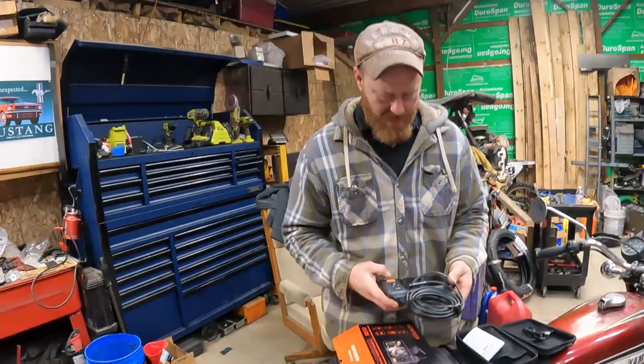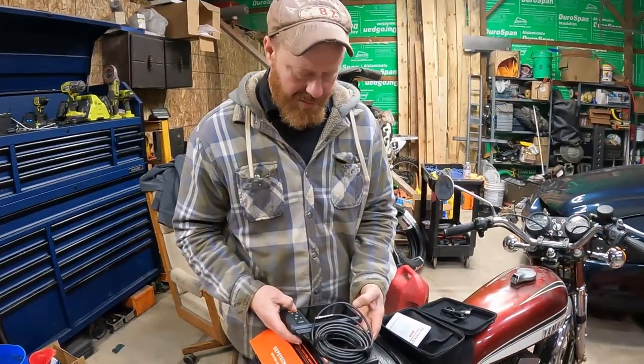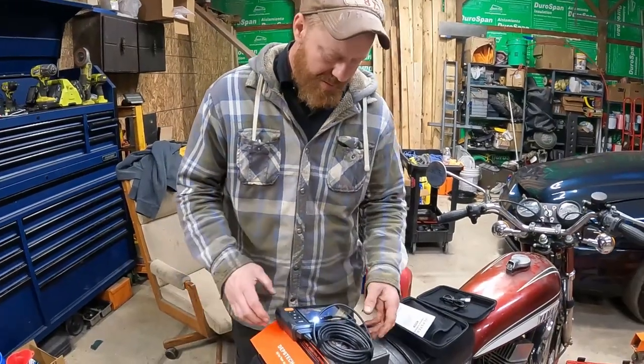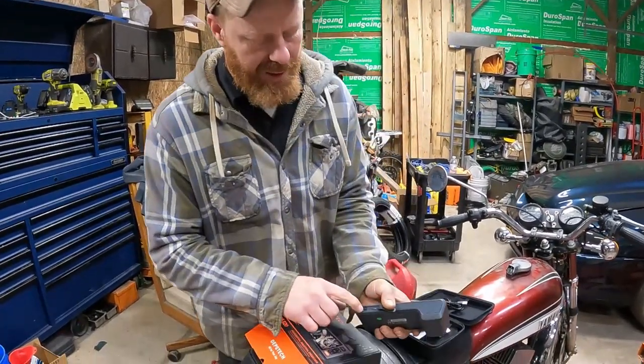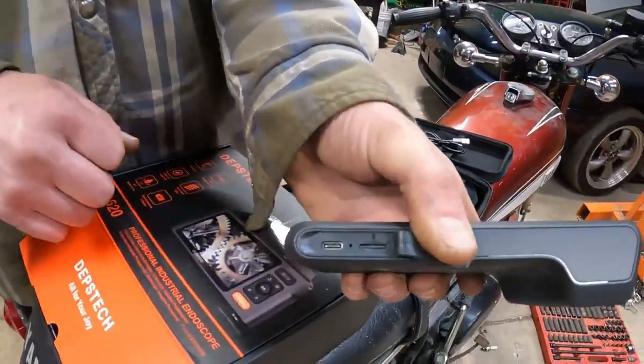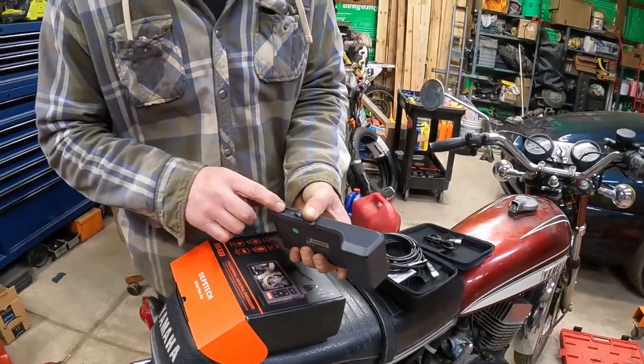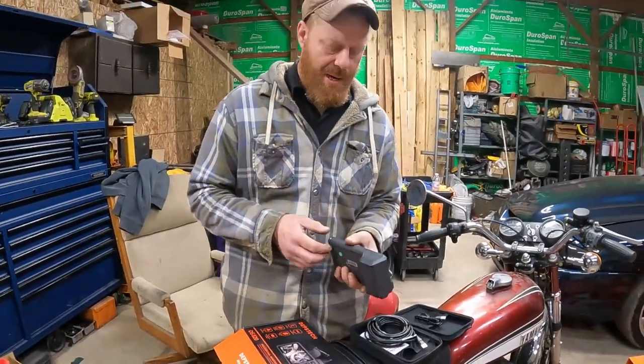It does not light up if not connected properly. Let's check it out — hold down the power button. Yep, that is the power button. It looks like it has another USB-C port there, and then that's where the camera plugs in. You could probably run it off a portable power bank.